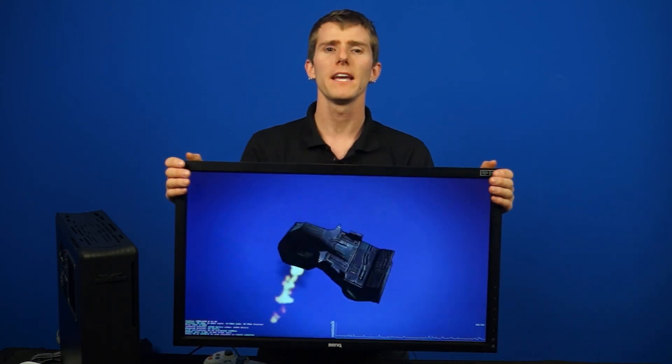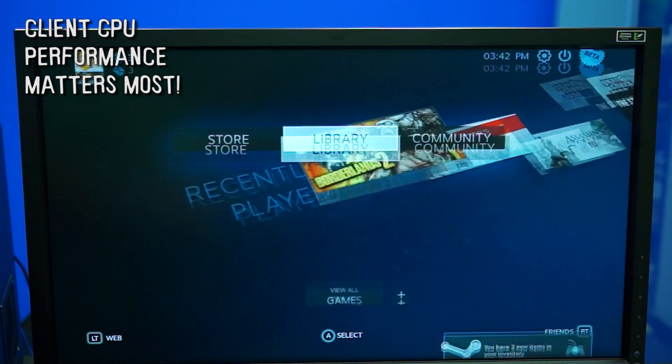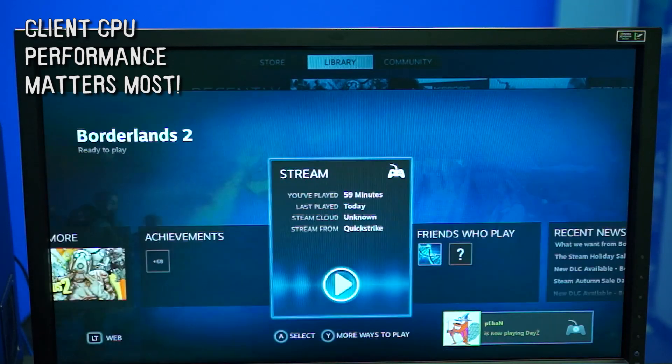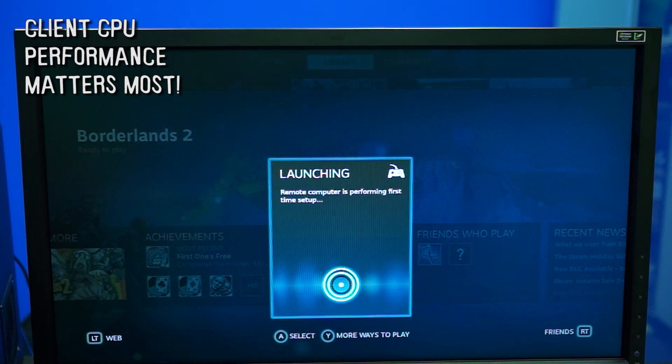What matters most for performance of in-home streaming is the client computer's CPU performance. Nothing else really matters. The gaming machine will have to have a powerful GPU and deliver a playable frame rate, but CPU performance and the ability to decode the H.264 video stream coming in at the appropriate resolution and frame rate is pretty much all you need.